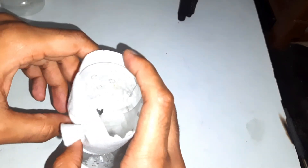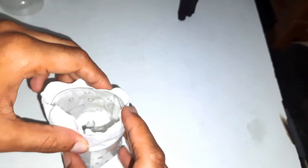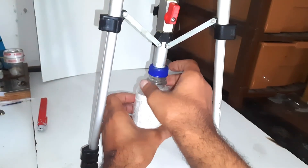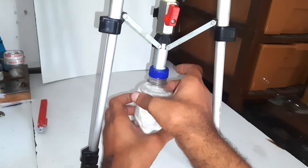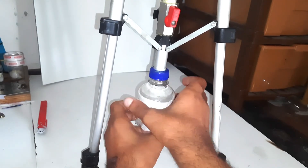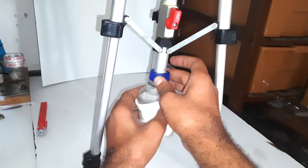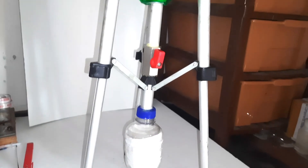For filtration, I have used a PPE filter cloth of 0.5 micron. After all this, the struvite reactor is now ready to use.